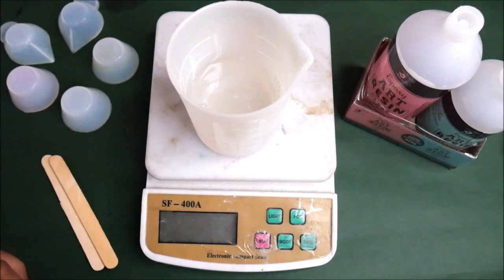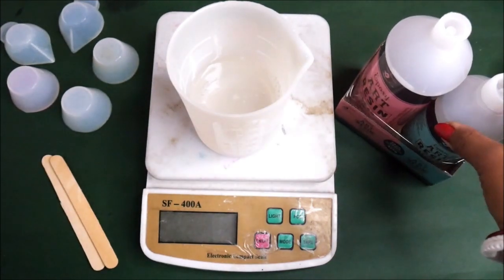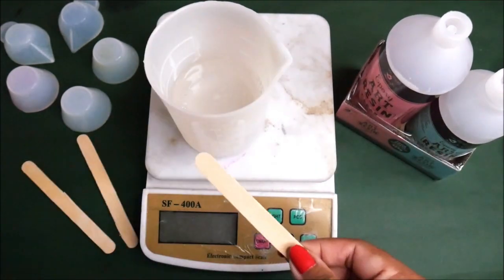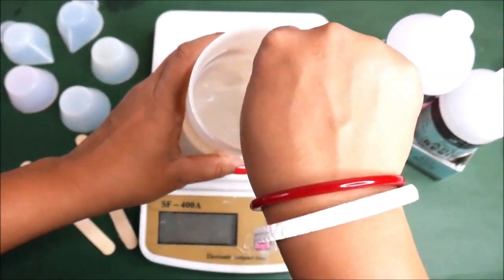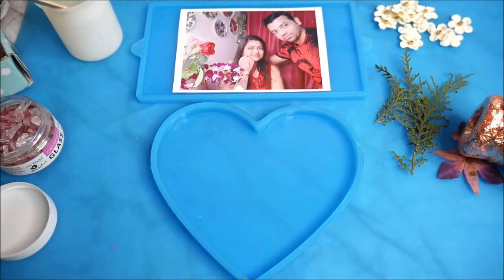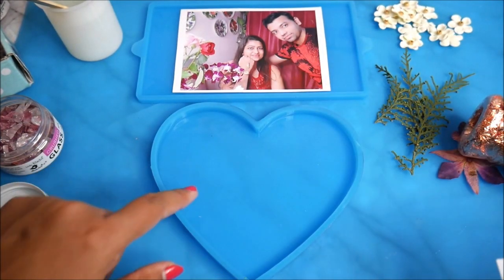In case you want to measure a small amount of resin, you can use a measuring spoon — two spoons of clear resin and one spoon of hardener. Make sure you're using the same measuring spoon for both. Then using an ice cream stick, mix this very well for at least five minutes.